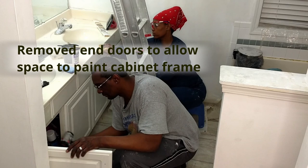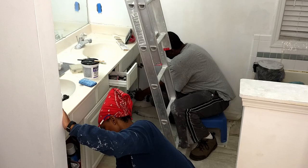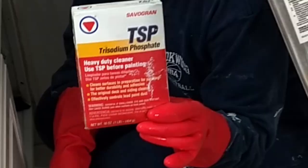While I was sanding the cabinets, we noticed that we needed to remove the end drawers and cabinet so that we could paint the frames. This was all a part of a big bathroom makeover and we were going to have to have room to paint the walls as well. We were doing a lot all at once, so now it was time to clean the cabinets.